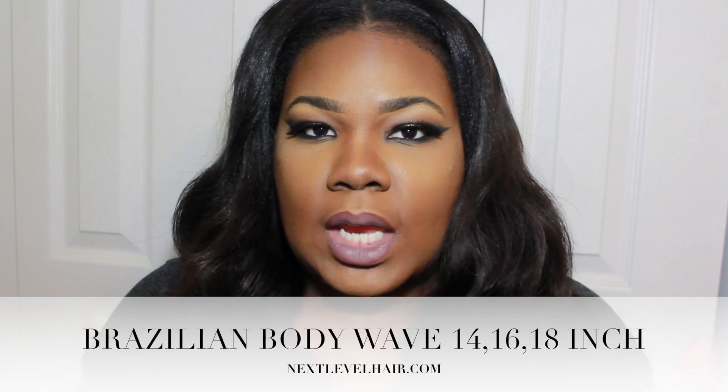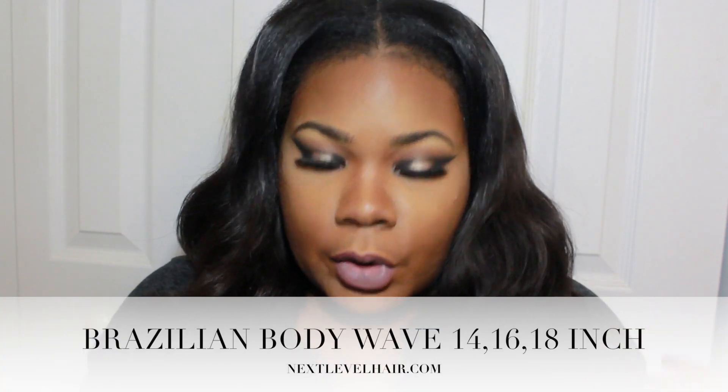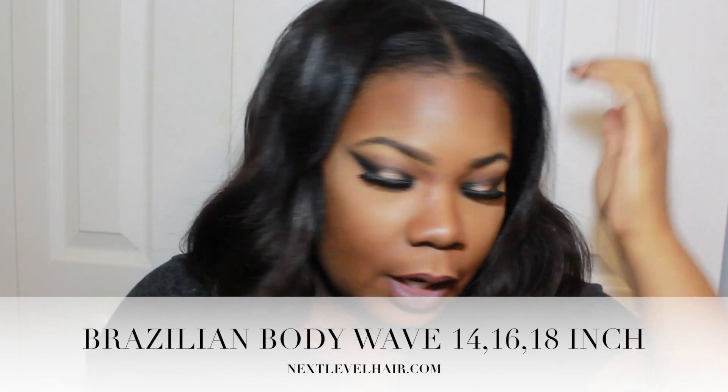I have the Brazilian in — by the way, I have the 18, 14, and 16 inches and I have it installed as a u-part sewn to my hair, so I like my little hair out and whatnot.